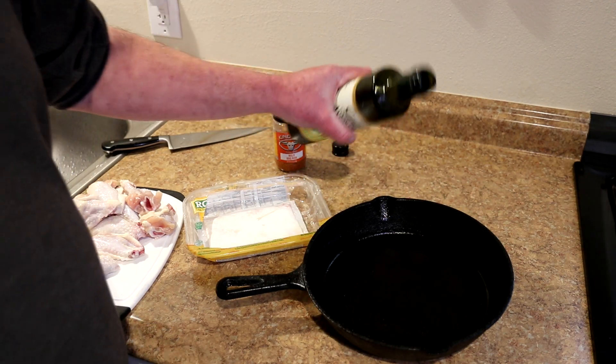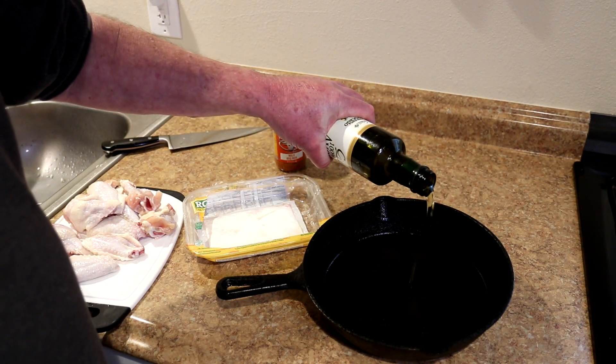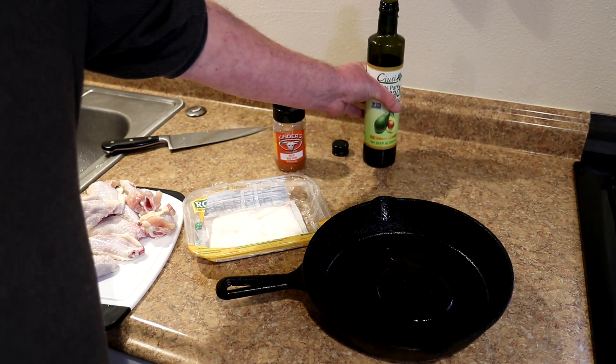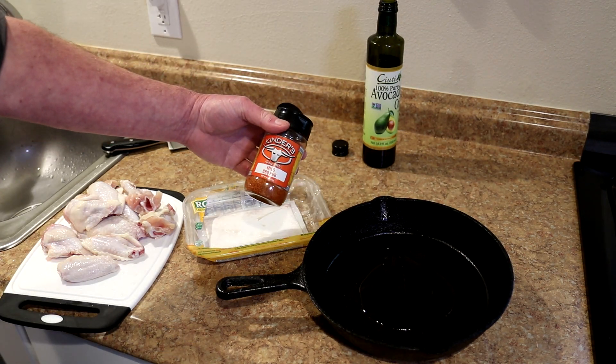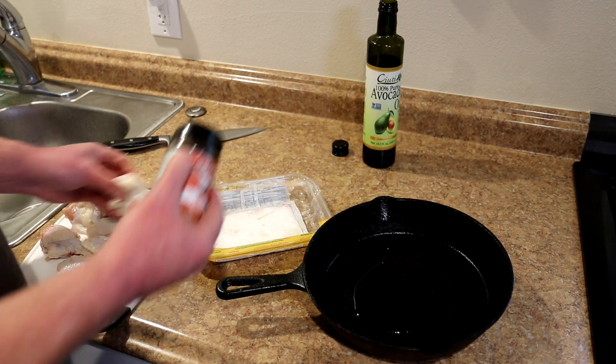I'm going to add a little bit of oil to my pan so they don't stick. This is avocado oil, but you can use whatever kind of cooking oil you want. Then I'm seasoning them with this Kinder's mild barbecue rub.